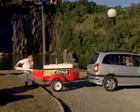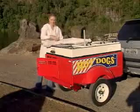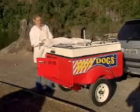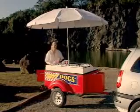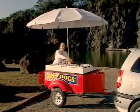It includes a gas burner and two coolers to store up to 150 soda cans, a compartment for 50 breads, and a kit for cooking hot dogs, a propane gas valve, and umbrella holder.